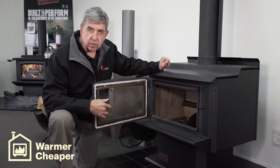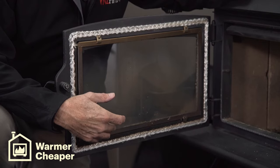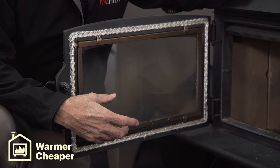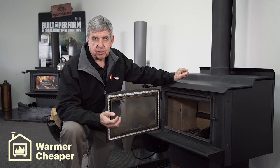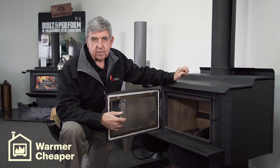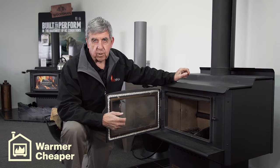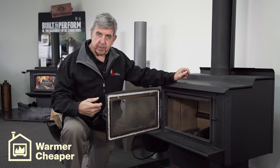This door is quite sooty, and that is a good indicator that you have shut the air controls down and created a smoky fire. In new low emission fires you'll get this brown sooty look, but in older fires you'll get a real black door, the colour of my jacket.